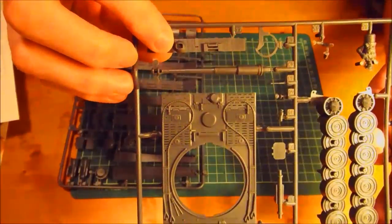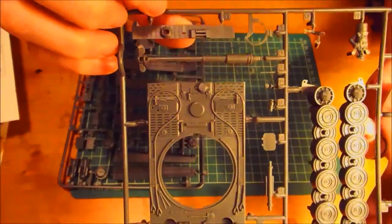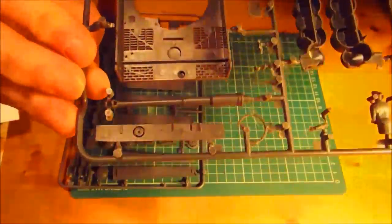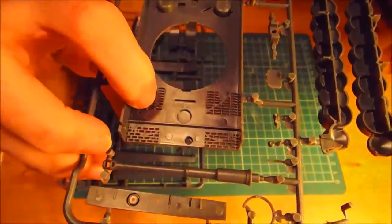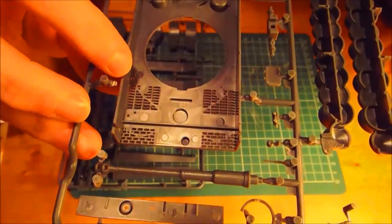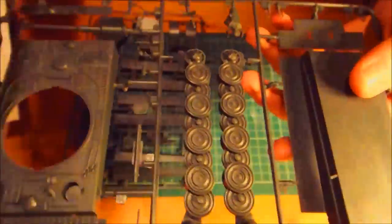It's got the ball mount for the MG42 and the viewport for the driver. Really nicely detailed. Flipping it over, you can see the backside of the turret ring and all that. The vents in the back are actually holes all the way through, which is nice.